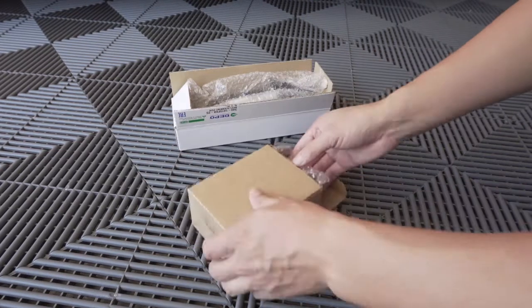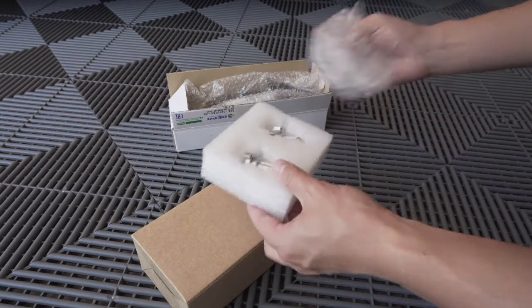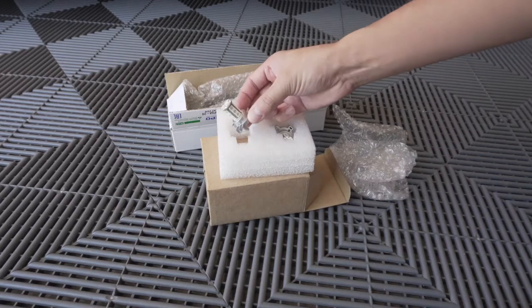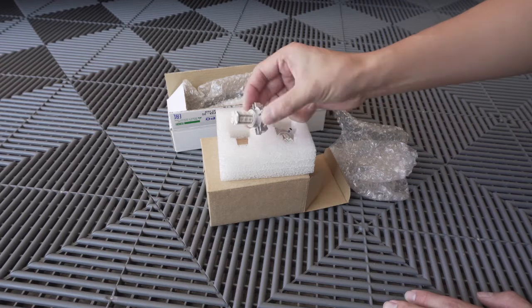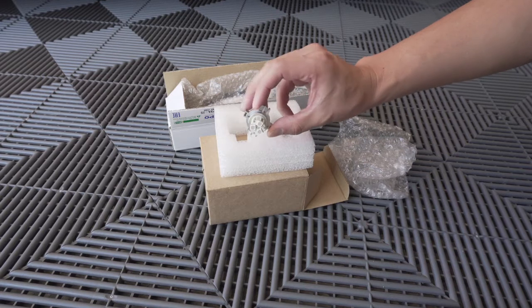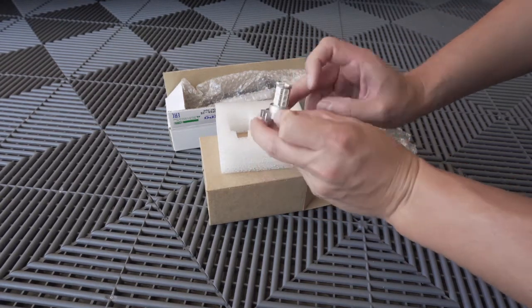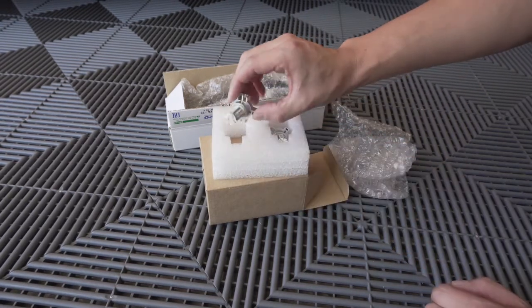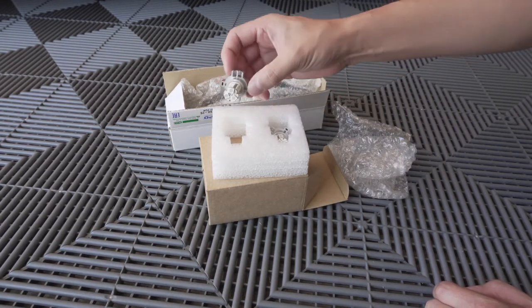Let's check out these goodies that we got from USR. We'll start off here with the front turn signal bulbs — here's what they look like. If you guys are looking to purchase a set of these I will definitely put a link in the description below. There are quite a few LEDs on here: three, six, nine, twelve, fifteen around the sides and three on top, so it's eighteen LEDs total on one bulb. This should be a direct swap and I'm anticipating these to be much brighter than the current OEM halogen ones.